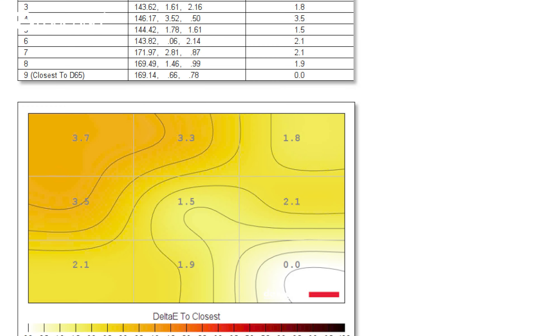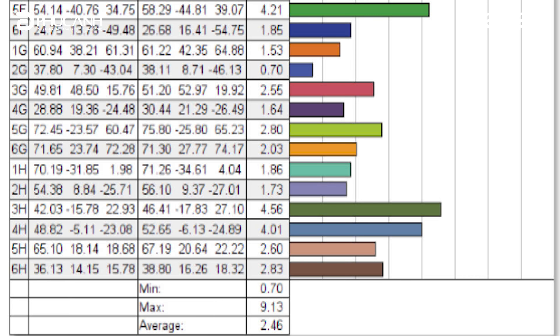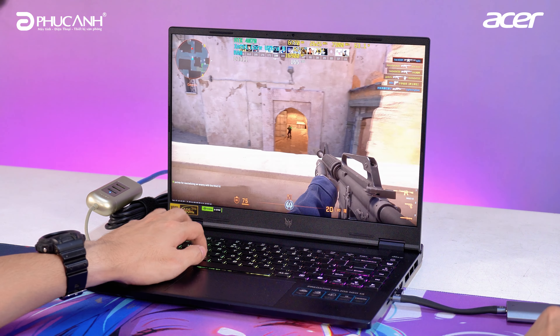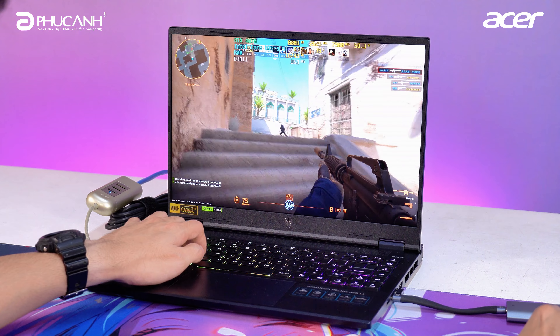Gamma and color uniformity tests also produced very impressive results. Color deviation (Delta E) is at an acceptable level — around 2 — meaning it can fully support graphic design tasks. Another highlight on this gaming laptop is its brightness reaching 400 nits. Compared to ordinary laptops, 400 nits is quite high and helps the screen display look very vibrant. The refresh rate is 165Hz, supporting smooth web browsing, entertainment, and gaming — especially making FPS games run very smoothly.